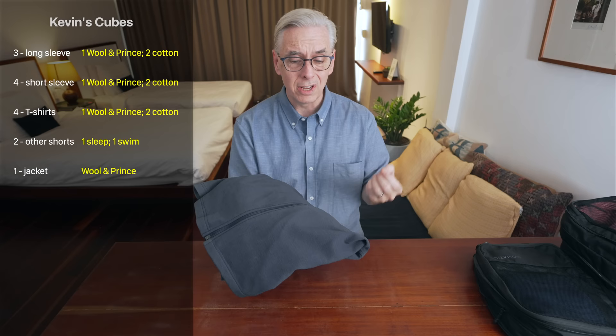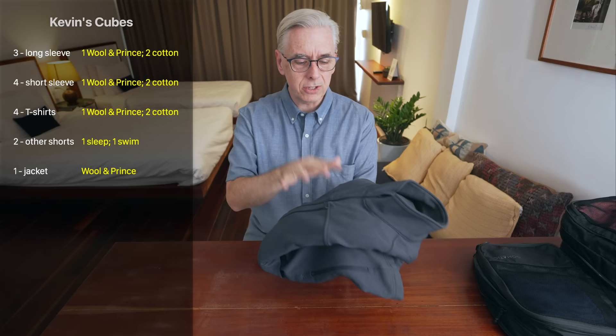I have some sleep shorts. This jacket I showed off during the suitcase compression demo — it's Wool & Prince as well and has worked out really well for me. It's not as hot as my old bicycle jacket was. That biking jacket had a waterproof barrier that just made me hot. This is comfortable in both warm and cold weather.